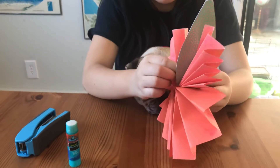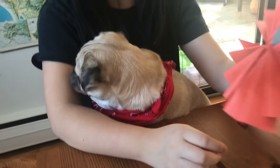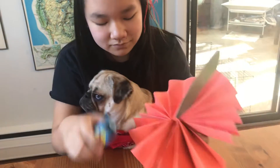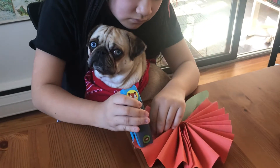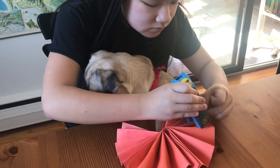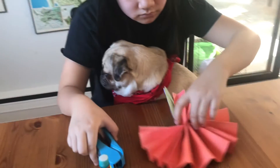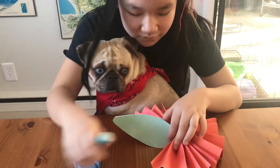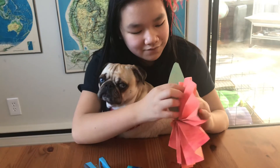Now that you have the leaves, you glue this. We forgot to staple these. I'm going to stick these together. Now we have an orange.